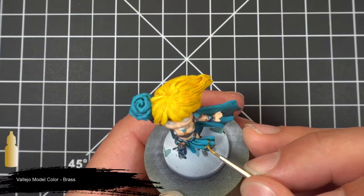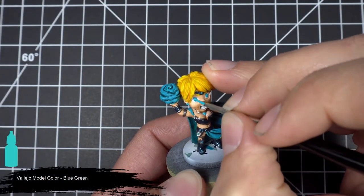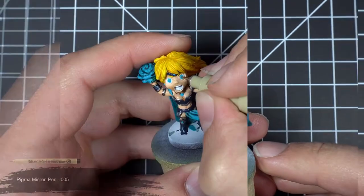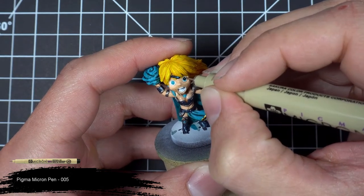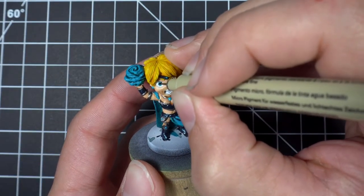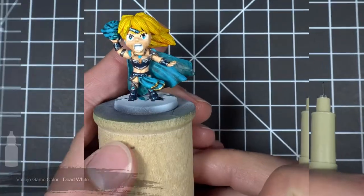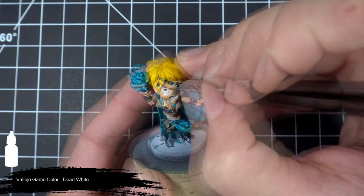We'll then add a little flair to the cloth by adding some brass trim. Next we'll paint our irises using some blue green. Then we'll grab our micron pen and draw in her pupils and her eyelashes. To finish off the eyes, we're going to grab our dead white and add a small light reflection in the top left corner of each eye.